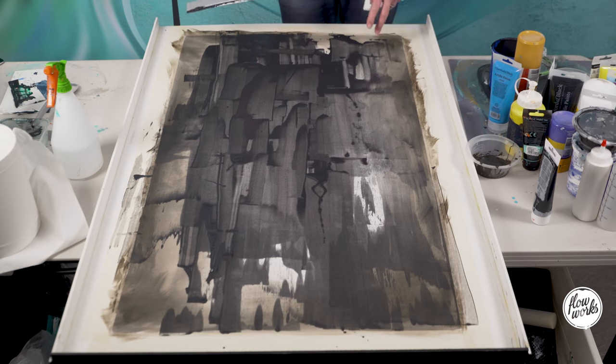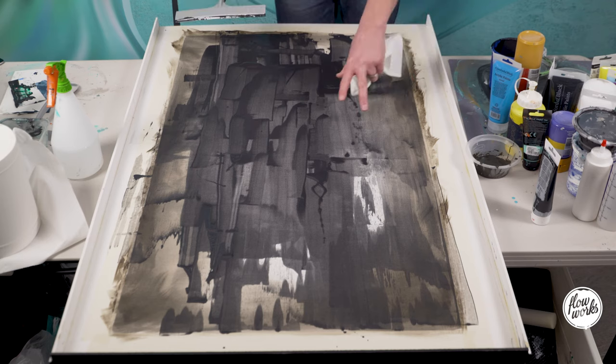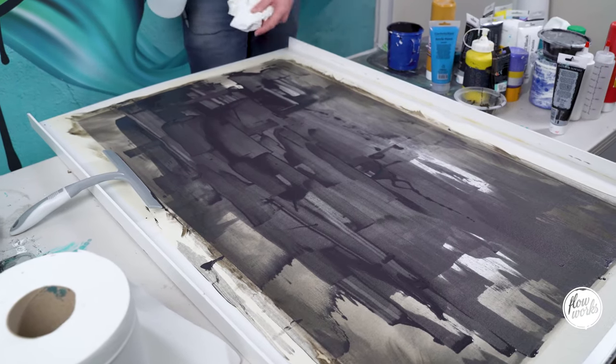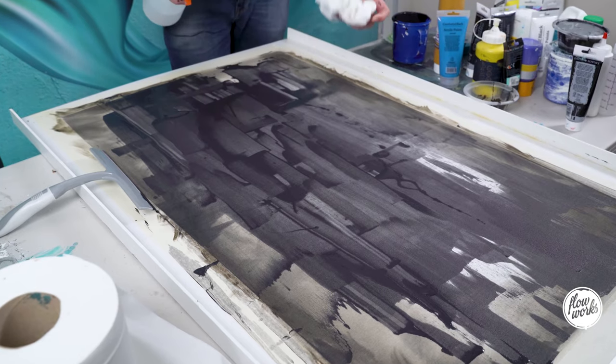I'm quite happy with the marks it's left. I do want to clear up an area around this section — in order to do that I'm going to really wet the canvas and start dabbing it with tissue.